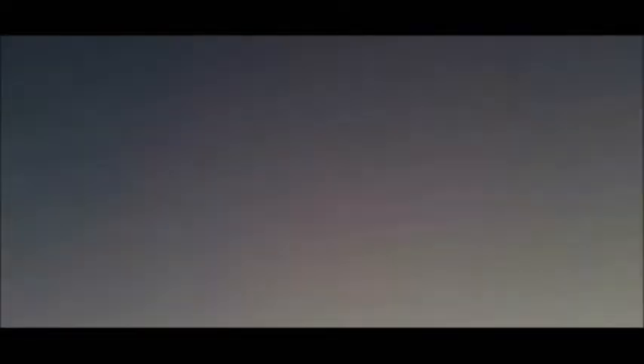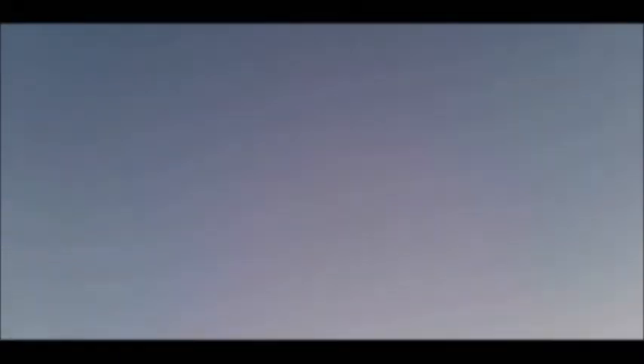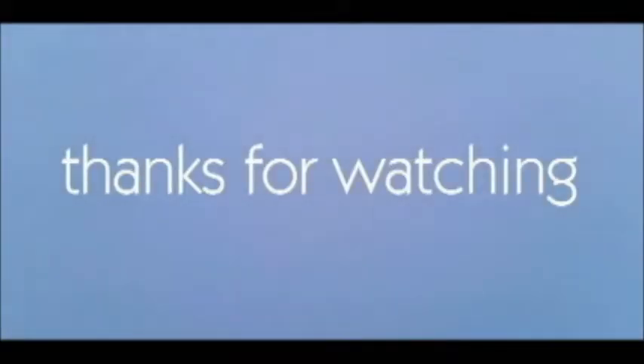Alrighty, well I hope you've enjoyed this video. If you like it, go ahead and hit the like button. If you want to stay tuned with new material, go ahead and hit that subscribe button. Thanks for watching guys, take care.